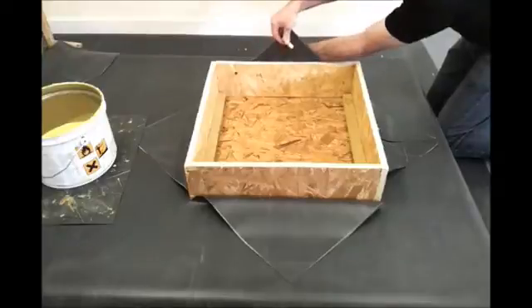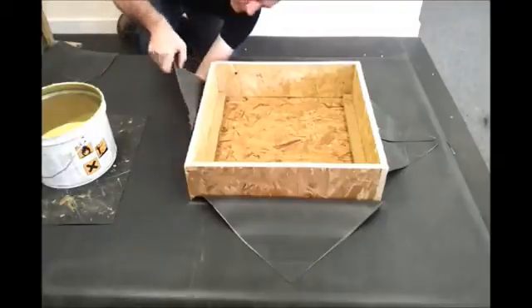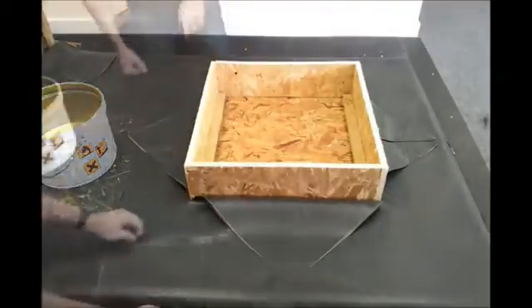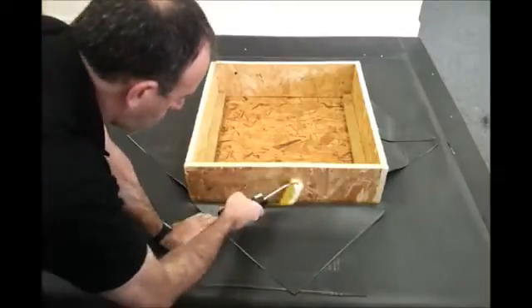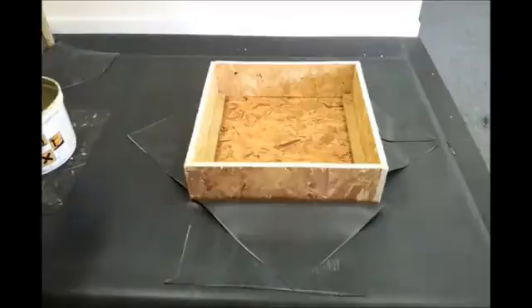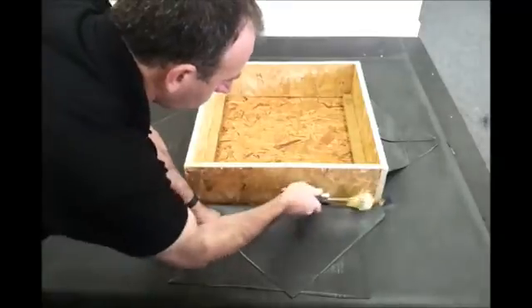The adhesive we're going to use in this case is the Firestone bonding adhesive. It's a yellow solvent-based adhesive, and in every case when we're using this, we have to use it on both surfaces — in this case on the skylight upstand walls and also onto the back of the sheet. Both mating surfaces must always be adhered.